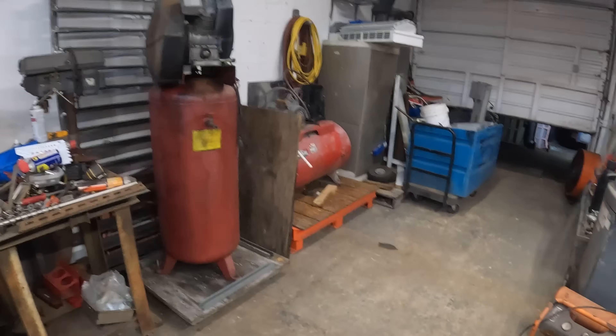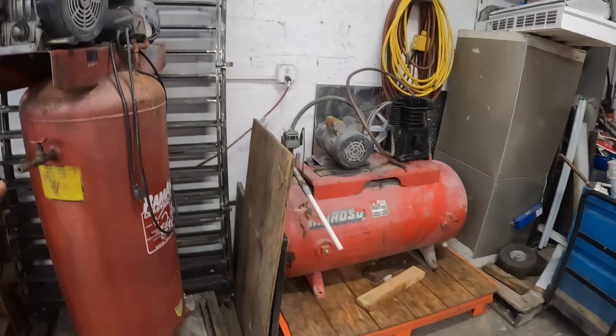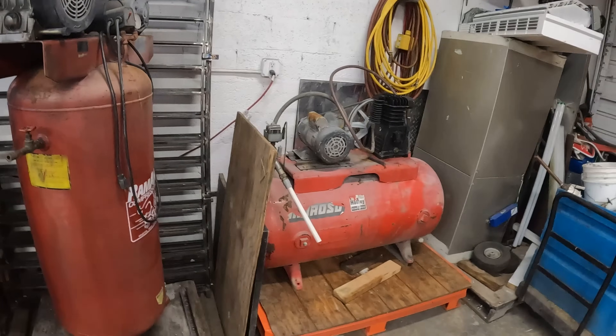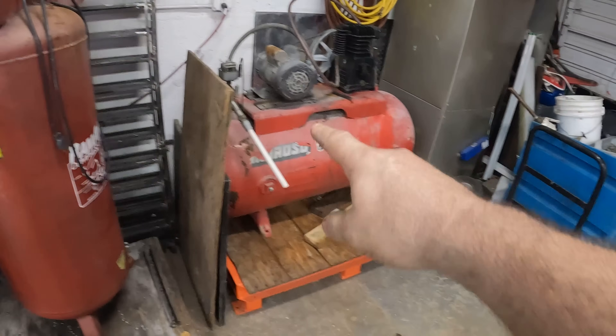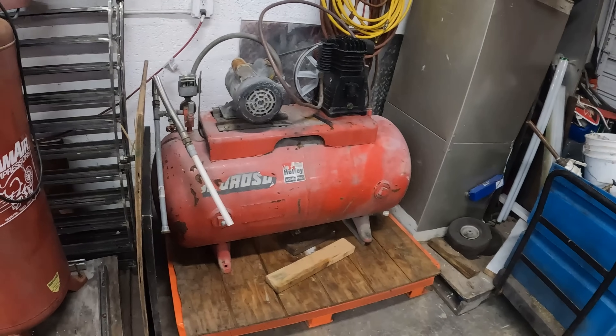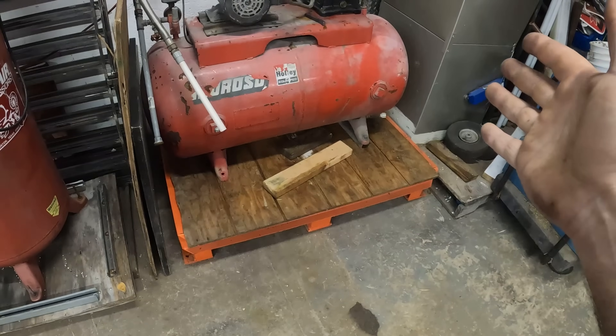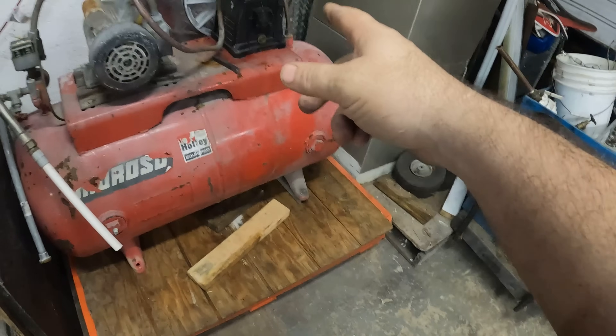Today on Project Shop we're going to be taking a look at these air compressors and see if we can't get one of them running. One of my customers gave me one just like this about a month ago and said if he can't find a use for it, he'd give the other one to me too. The other one did not have a pump on it.